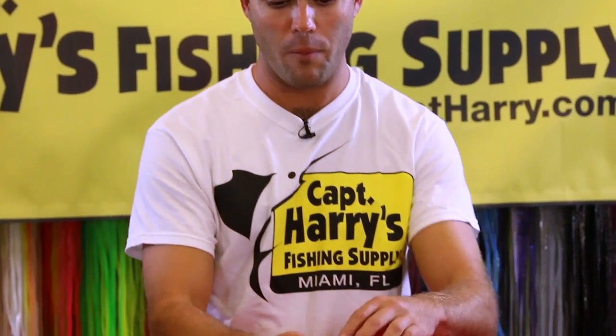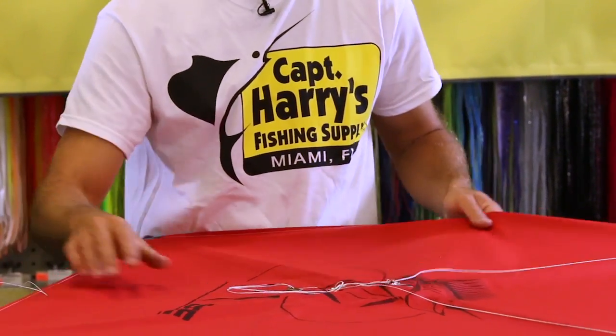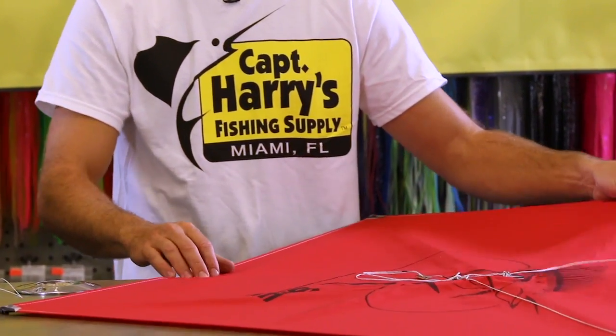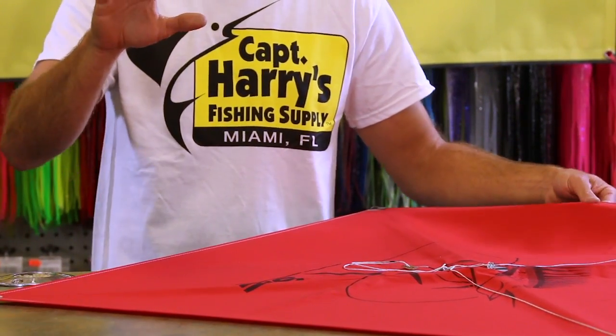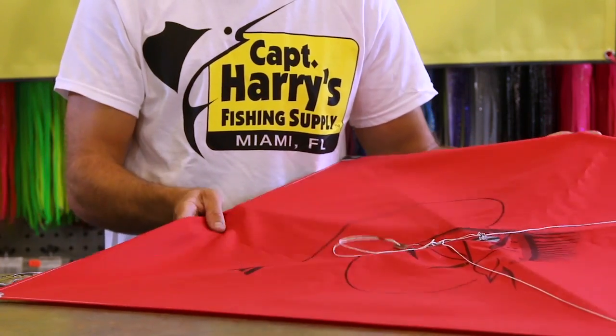So if we're in a spread and we want to have a right kite and a left kite, are there certain things we can do to make them fly differently? Yes. First of all, what you want to do is fly your kite without a weight on it. Several kites tend to fly a little bit to the left or a little bit to the right. Once you determine that, mark that kite as a left or right.